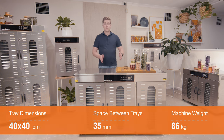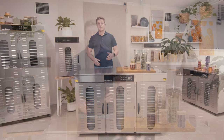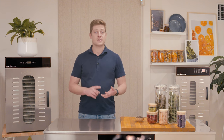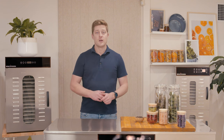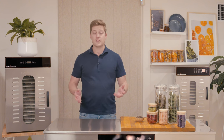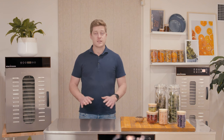The different zones can be operated completely independently of one another, meaning you can set different times and temperatures for each zone. This is especially helpful for people doing different products, marinades, or recipe seasonings, because you can avoid cross-contamination by splitting them up. Being able to set different times and temperatures also means you can run multiple products and recipes at the same time.